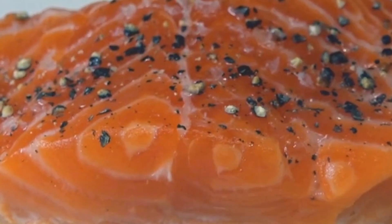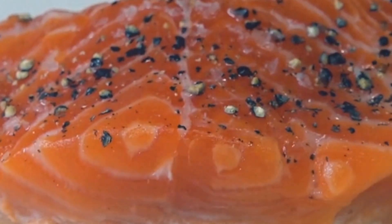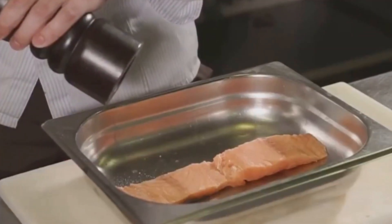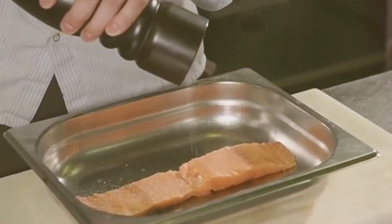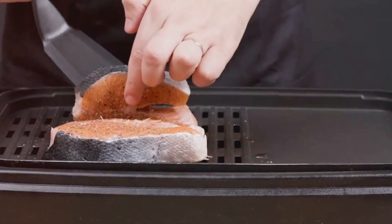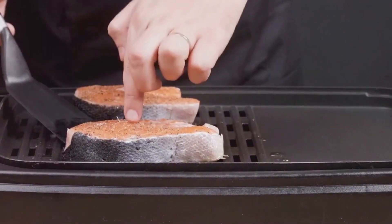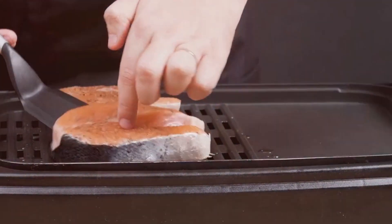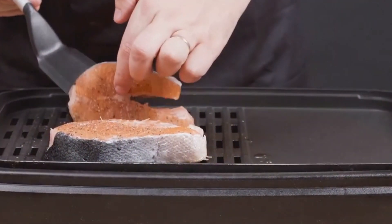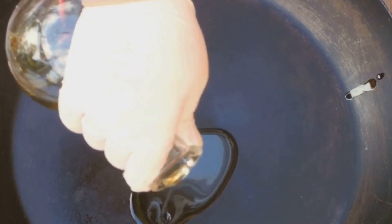First things first, we have to season our salmon. As with any dish, seasoning is key — it's the difference between a good meal and a great one. So take a liberal pinch of salt and pepper and sprinkle it evenly over the salmon fillets. Make sure you season both sides for that all-around flavor. Next up, we're going to heat up our pan. Place your pan on the stove and turn the heat to medium-high. Add a dash of olive oil and let it heat up. We're looking for that beautiful shimmer that tells us our pan is hot and ready.